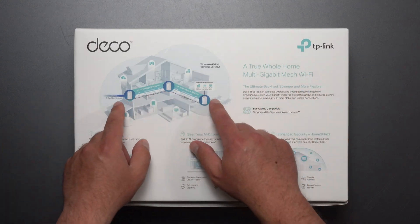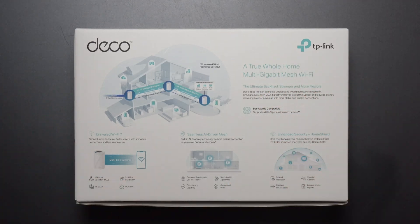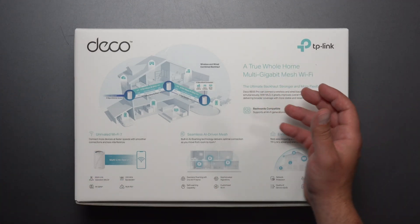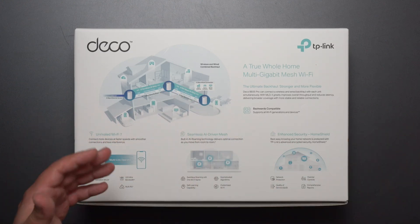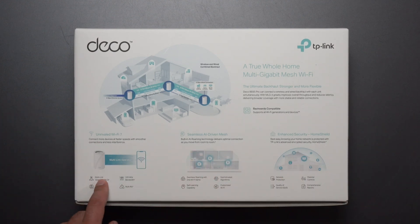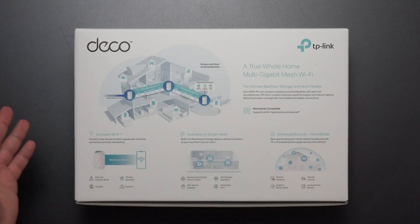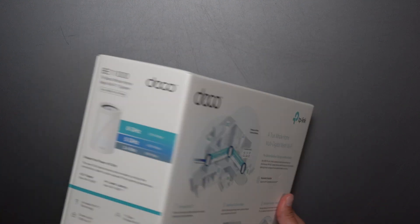This is a depiction of a mesh system — two or more devices, in this case three, acting together to increase your WiFi coverage so you have good strong signals no matter where you go. When walking throughout your home it switches automatically to the nearest Deco device to ensure the best possible coverage. It also features multi-link operation (MLO) to connect to more than one band at the same time, seamless AI-driven roaming, and it comes with Home Shield included.